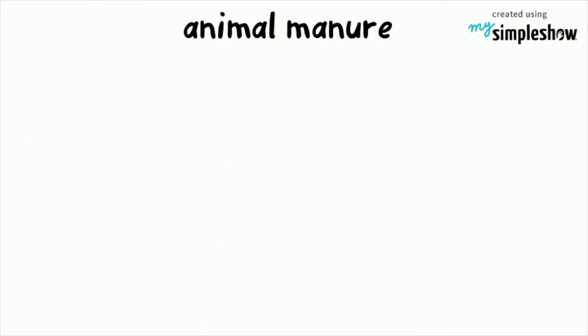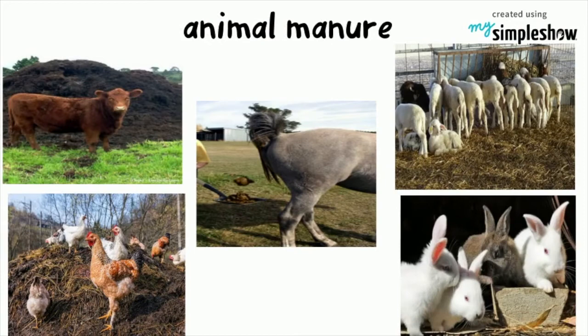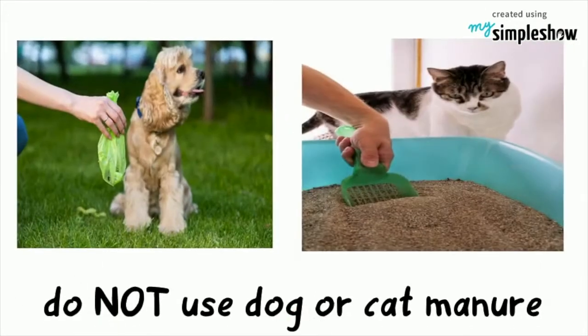You can also use animal manure from cow, horse, sheep, chicken, and rabbit, to name a few, but no dog or cat manure.